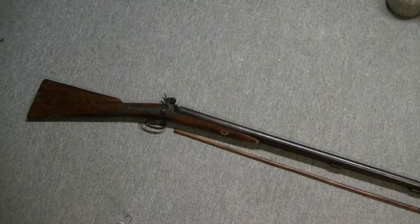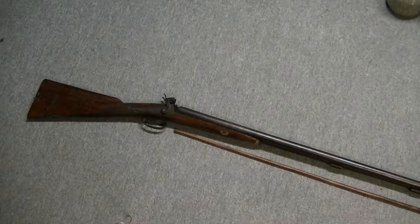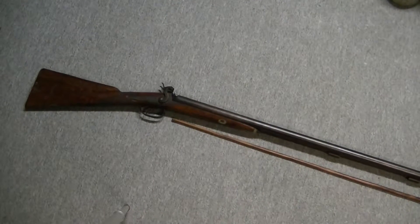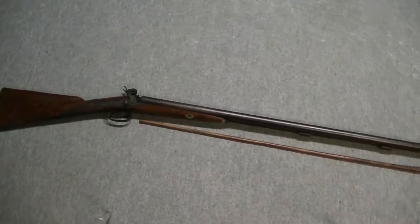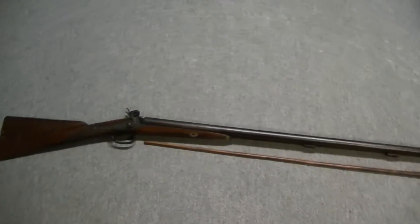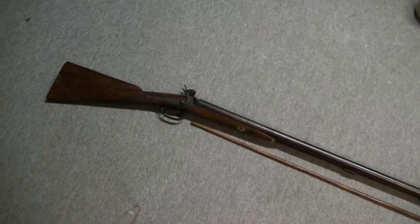Hey everybody. So I picked up a new beast off of one of the auction sites. This is Van Wart, Sun & Company, side by side, 12 gauge. Front motor as you can see. Percussion. Damascus barrels.